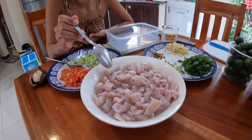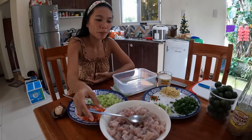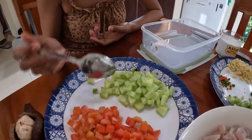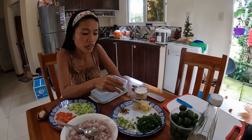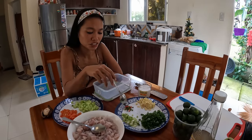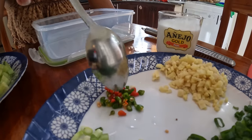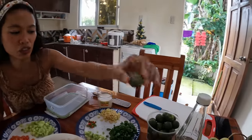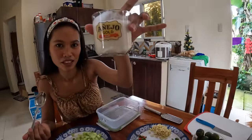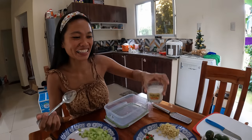I already marinated the fish in vinegar — you have to marinate the fish first. Then I prepared the ingredients: we have tomato, cucumber, spring onion. Guys, the onion here is very crazy expensive — like 10 US dollars per kilo, even more. Even the vendors don't buy from the suppliers because it's so expensive. So I will just use the spring onions. Also garlic, ginger, and small chili for the spice.